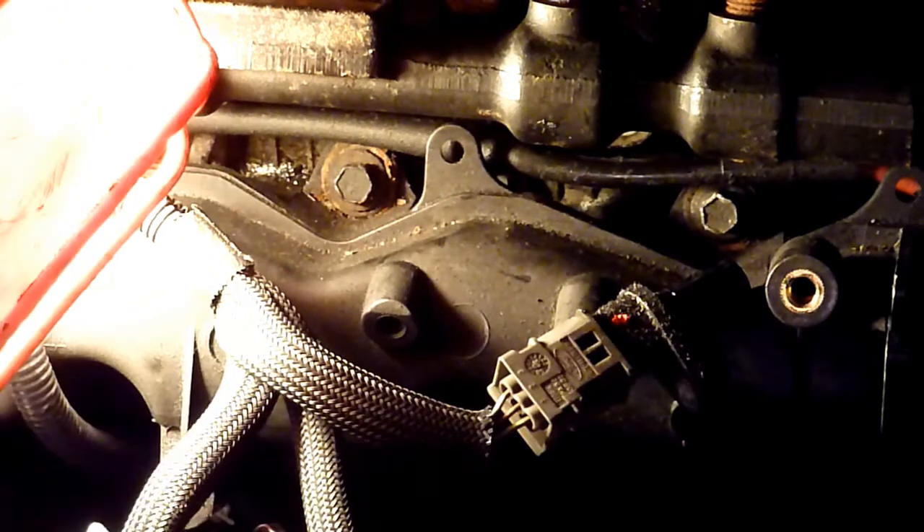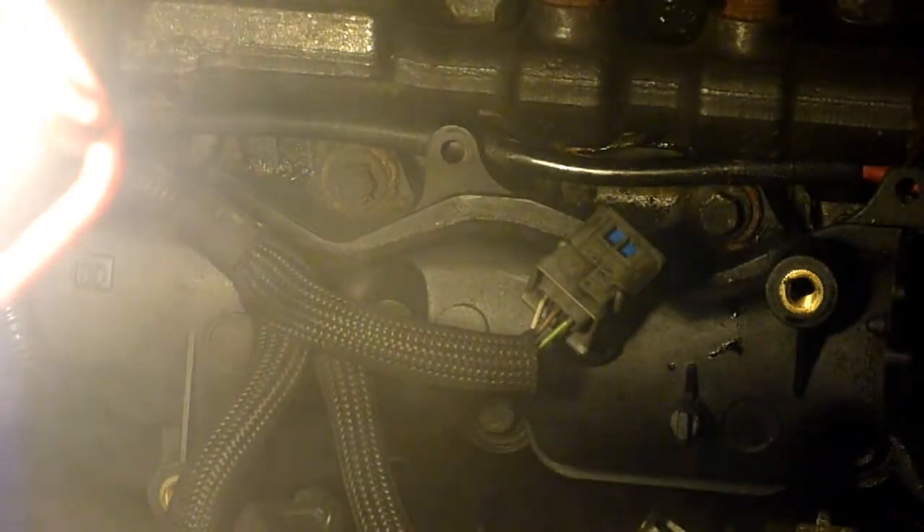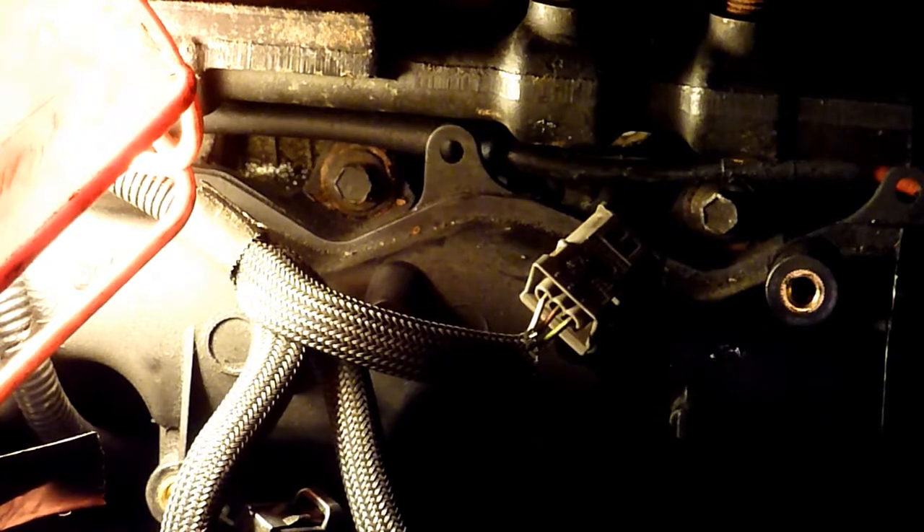After a bit of a wiggle it pops out - here's the black one, and it goes upside down. There's the old black one, and it was upside down. It's knackered I think - hopefully that fixes my problem.